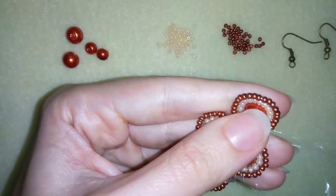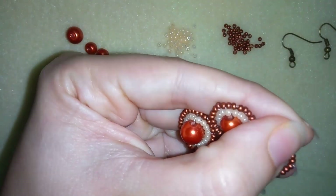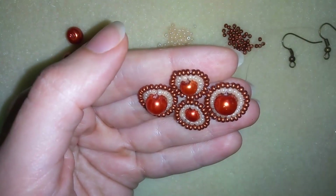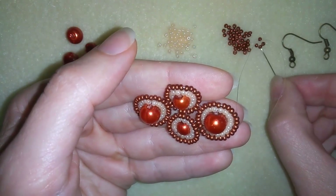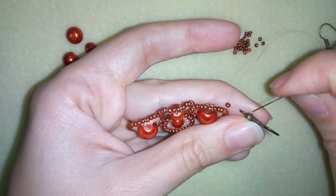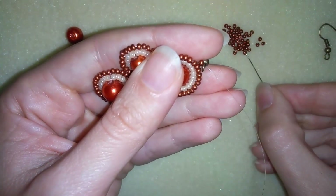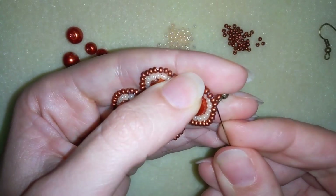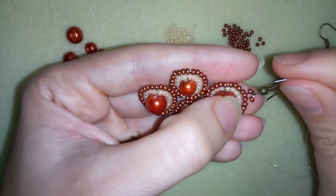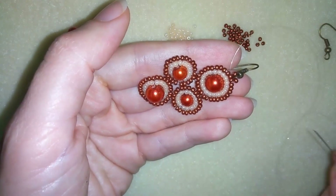To attach the ear wire, I go through all of my beads in this direction to reach the center of my work. I take one seed bead and slide it down, then take my ear wire and go back through that seed bead. I take one more seed bead and go through the two beads at the top. Now I reinforce this part several more times.